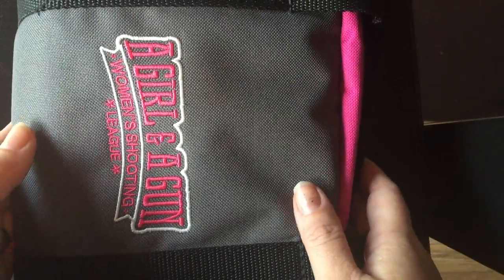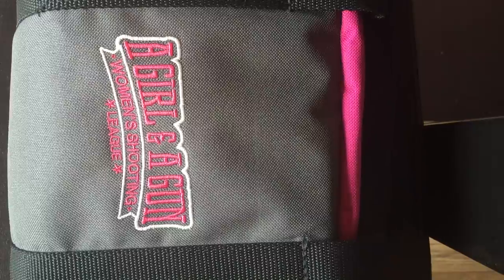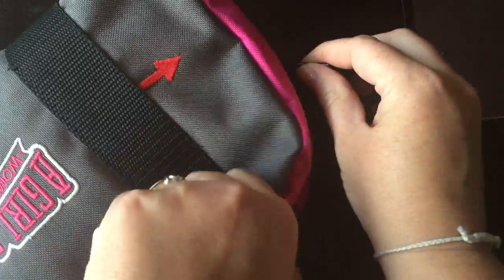The fabric is tactical gray and it's waterproof for days when you're at the range, so that no moisture can get inside. It's hand-stitched with all double reinforced stitching.